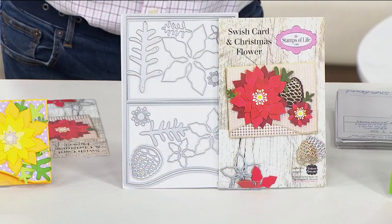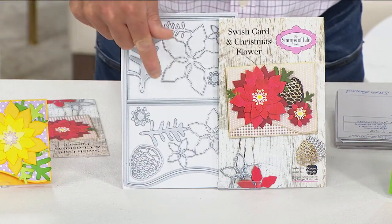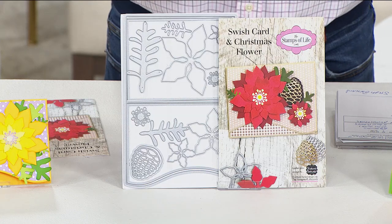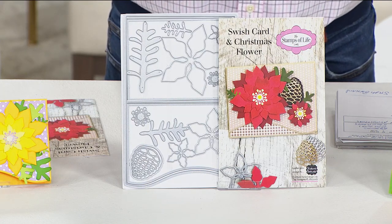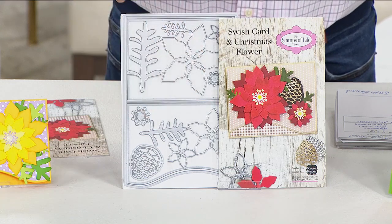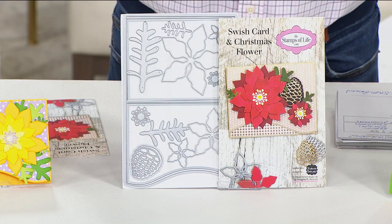You are getting 14 dies included in this kit. I love these dies — they're super strong, paper-thin, and have really great detail when you're using them in your machines. It's $29.95 with flex pay at $9.98.